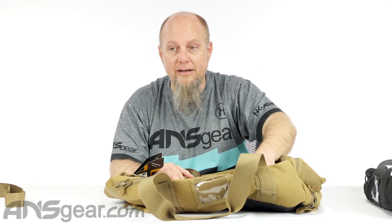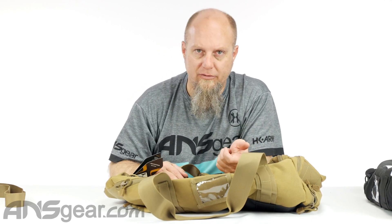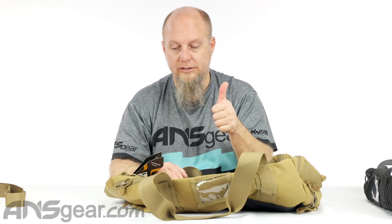This middle section is padded because this would be against your back if you were wearing it as a backpack. So having that little bit of extra padding on there is perfect.